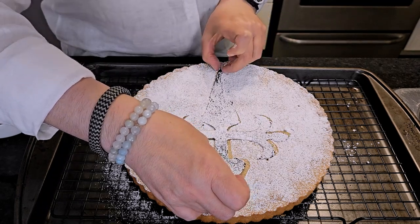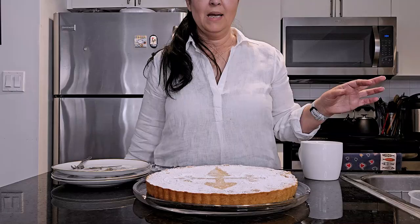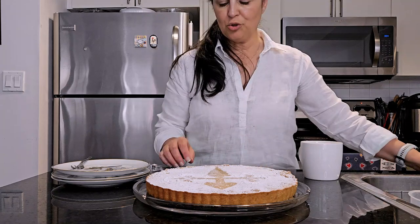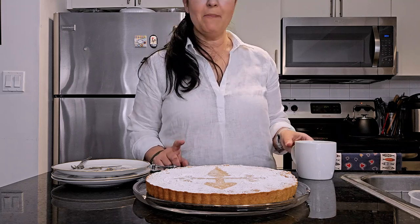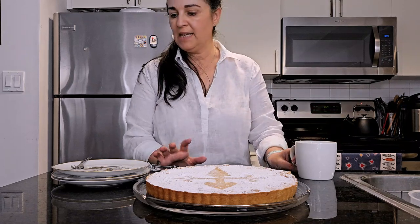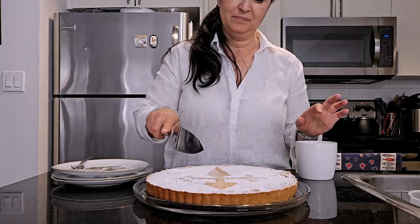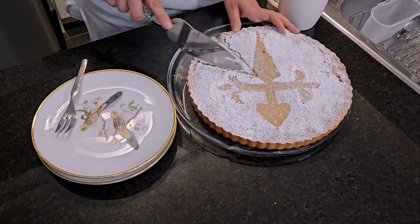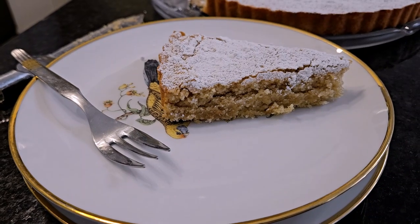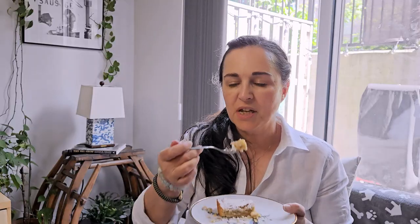Whoops! Now that our Tarta de Santiago is completely cooled, it's time to have a piece. I'm just waiting for some hot water for a tea — I was going to make orange pico but realized I have no milk, so this is a chamomile tea. I just love this tart. It's so light and airy and perfect to have after a meal. I still remember getting to Santiago and having lunch with my parents, and for dessert we had a slice of Tarta de Santiago.